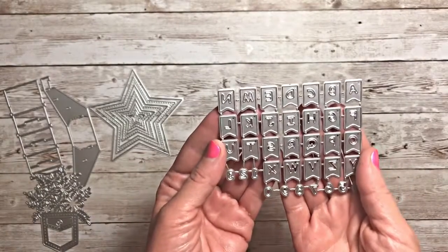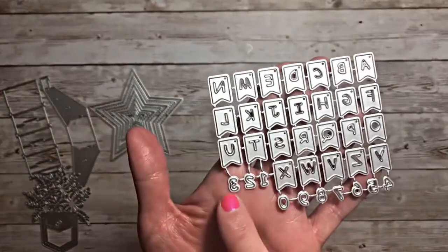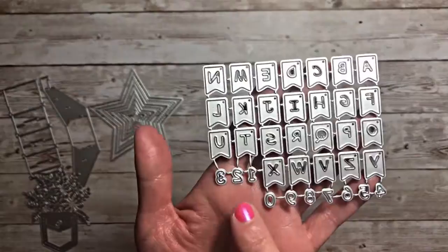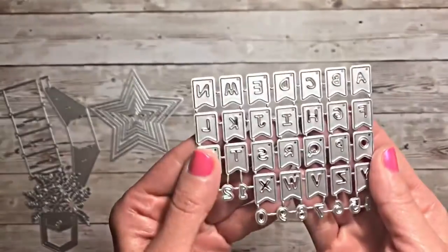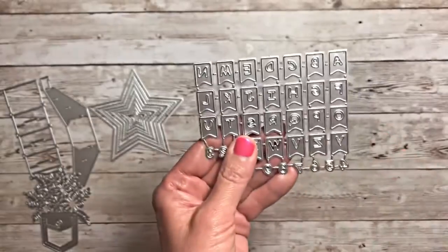And then this set is Alphabet Flags and they even have some number dies down below. I think these are a great size to add to any project. I'm excited about those.